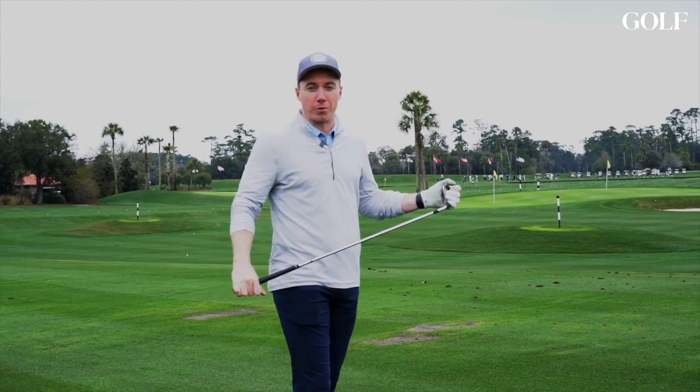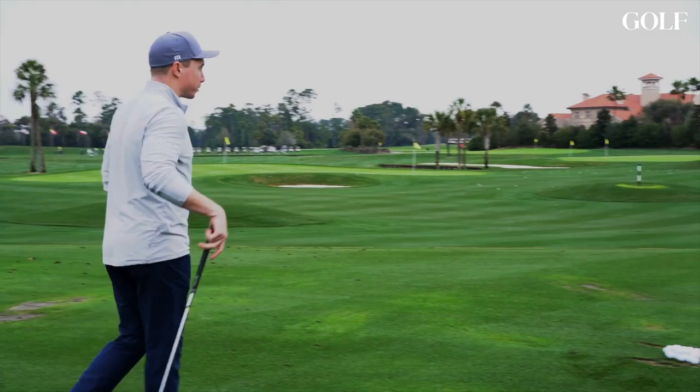And thankfully today, I have here with me one of the best ball strikers of all time, Jim Furyk. How's it going?